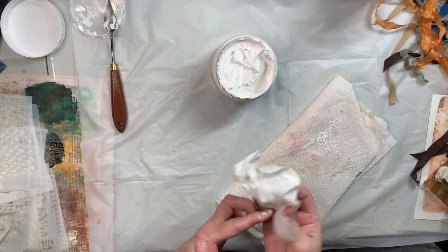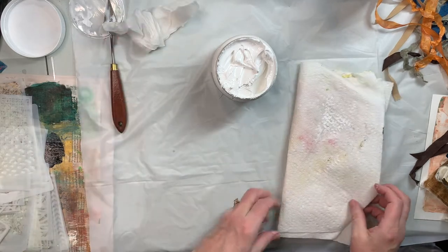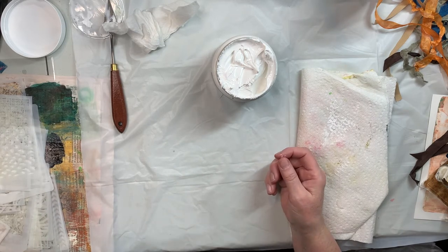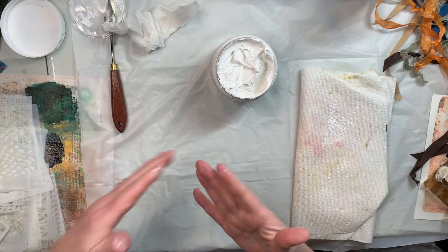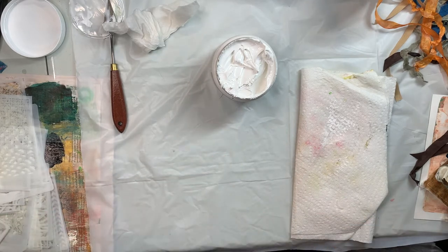It's kind of a mess — I already got it on my apron. This is what happens when I paint. I just painted a room in my house and my husband said he was proud of me after I was halfway through. He goes, 'You only have paint on part of the handle.' I started out intending to just use the end of the paintbrush but it never seems to work out that way.